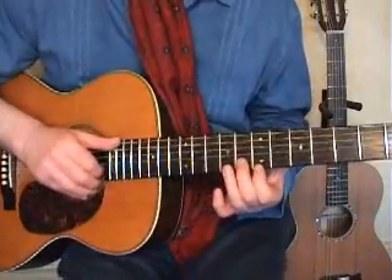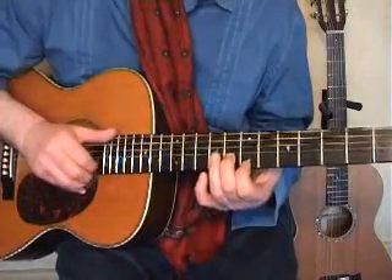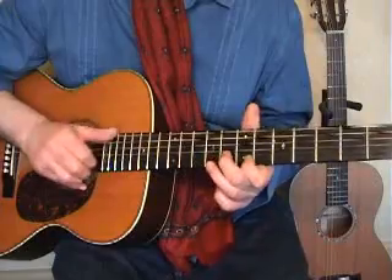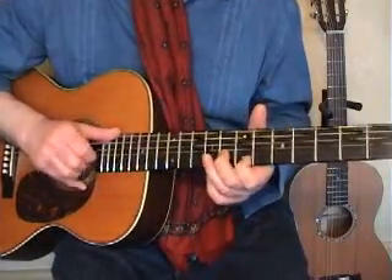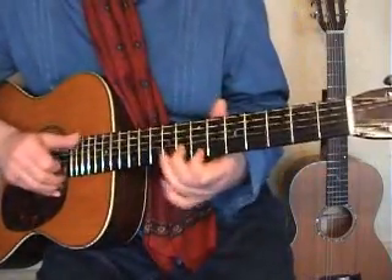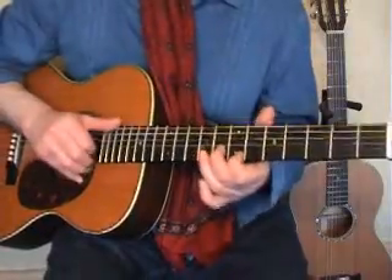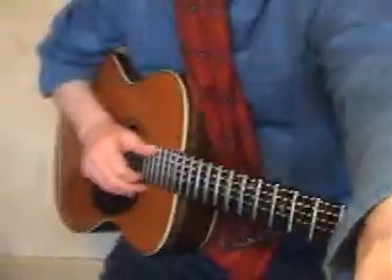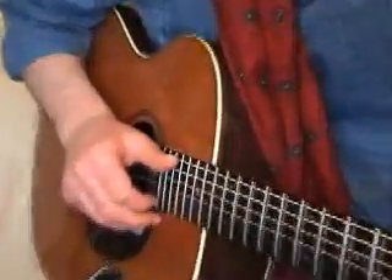I'm just going to get a little bit of control now on this bit. So that's what you want to be practising. Let's just bring that round so you can see what my hand's up to there, close in.